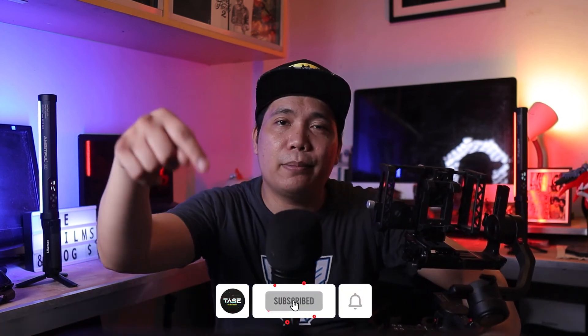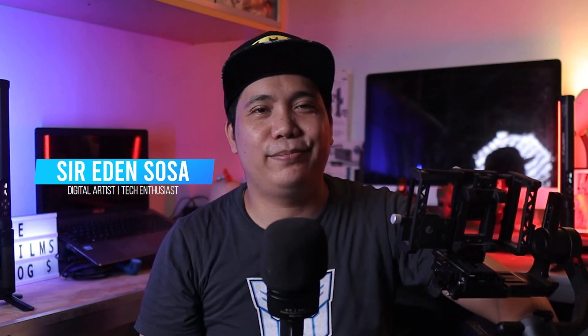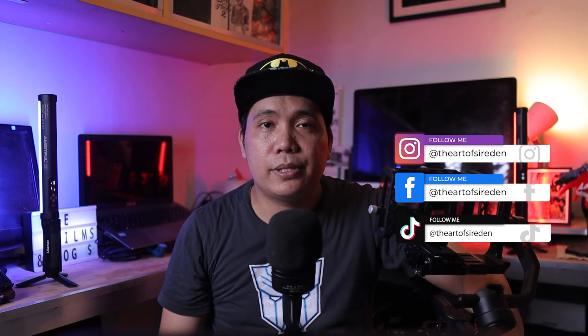Mabuhay and what is up TASTEers! Welcome to TASTE, or the Art of Sir Eden. If you are new to this channel and you're interested in these kinds of contents, be sure to subscribe and tap that bell so you get notified whenever I upload a new video. And to my current subscribers, thank you so much for your support — you guys are awesome! And don't forget to follow me on my Facebook page, Instagram, and TikTok for more updates, tips, and videos.